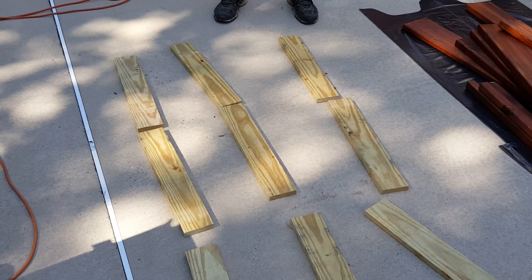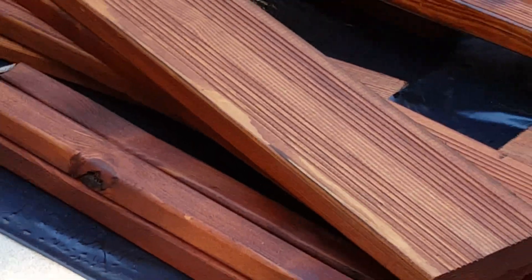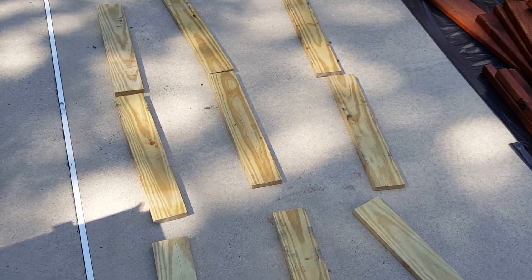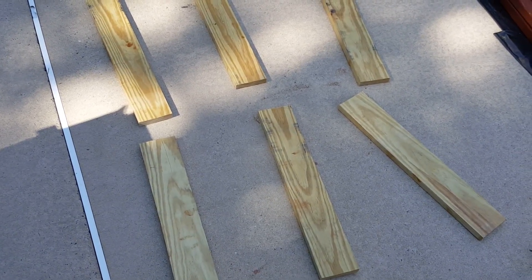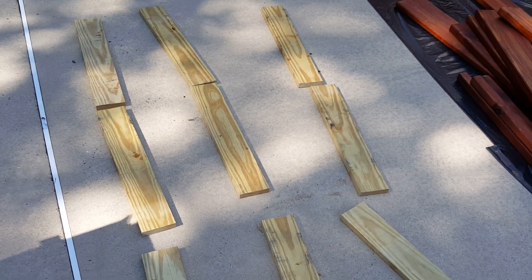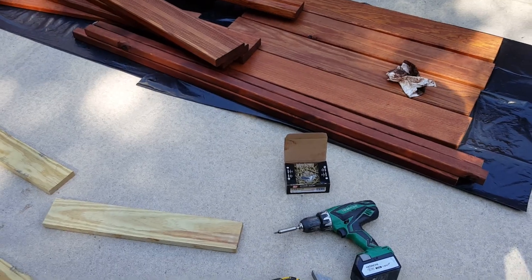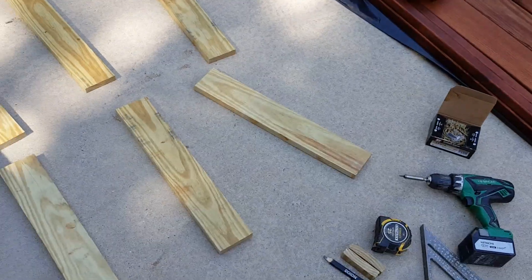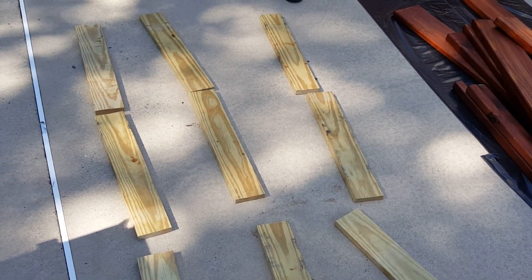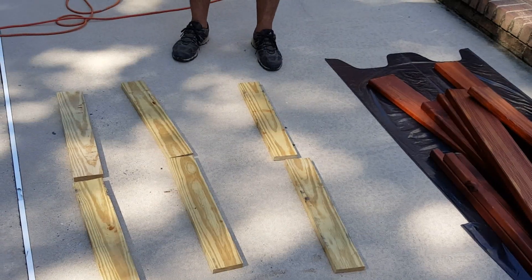Those nine pieces are going to be the support for the floor planks. The floor planks are going to be in three different panels covering a total distance of about 36 by 60 inches for the floor. When you're taking a shower you don't want to be standing directly on the bottom — you want the floor to drain — so we're going to use inch-and-five-eighths deck screws on the planks and create three panels that can be easily removed to clean the bottom and let it drain properly.